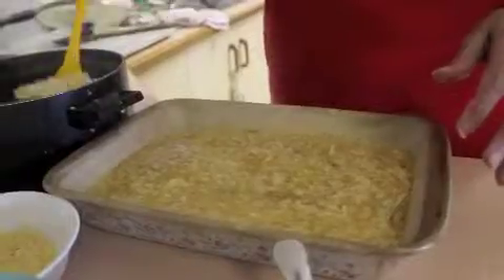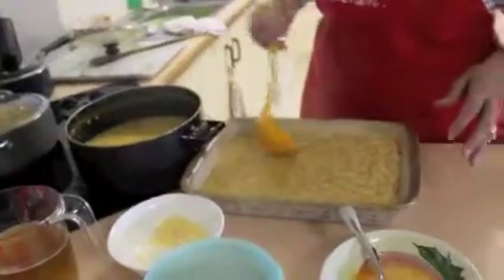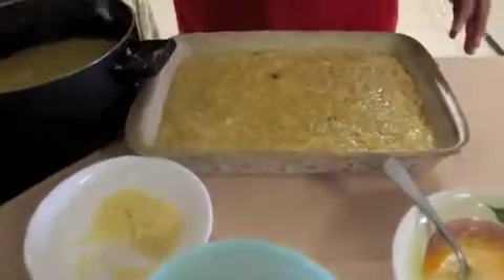I think I've got enough here. There's enough chicken in there, the cheese, and the goodness of the chicken stock makes it nice and tasty.